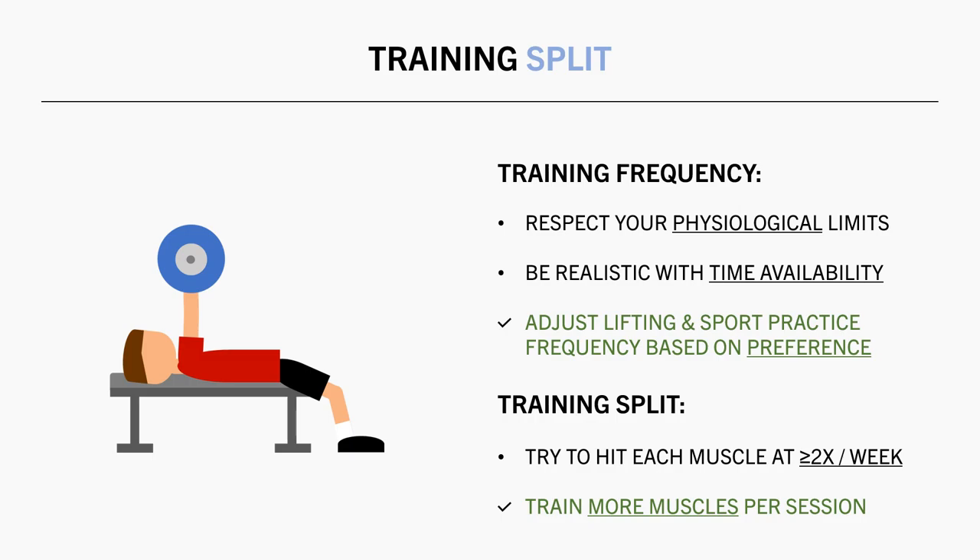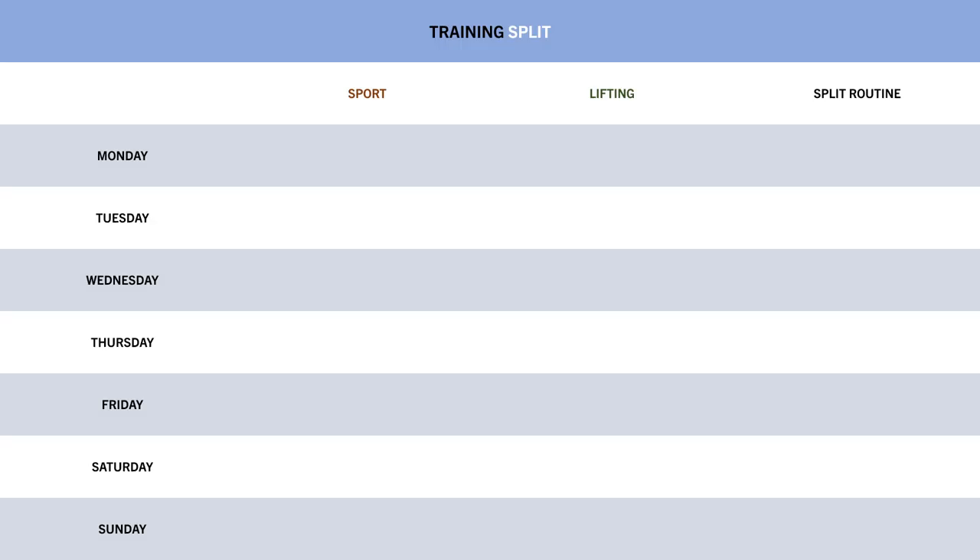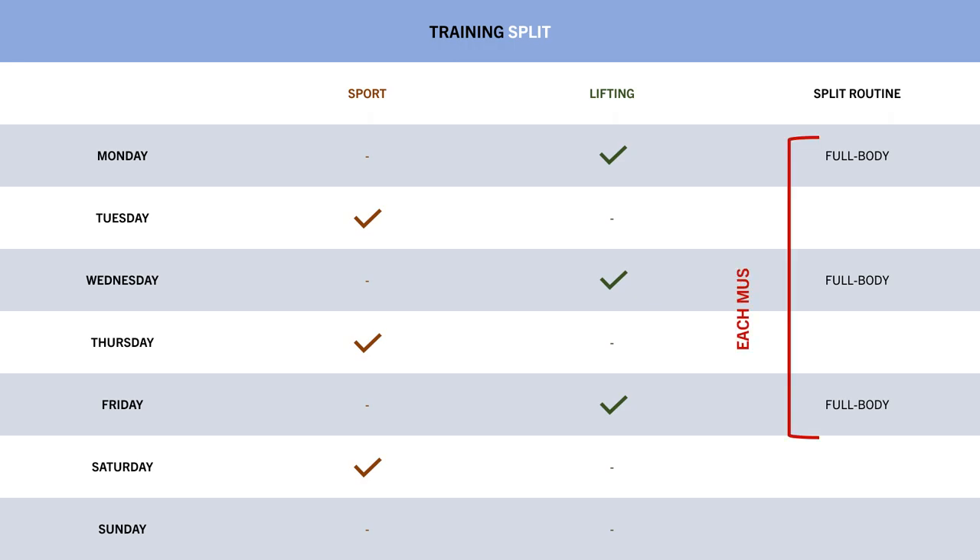In terms of the specific training split, this may also need to be adjusted in accordance with your lifting frequency. In general, we probably want to try and train each muscle at least two times per week to maximise hypertrophy. Since resistance training frequency will probably be lower when combined with other sports, rather than performing a common split routine, it may be best to train more muscle groups per session with less per-session volume. For example, let's say a trainee performs their sport practice three times per week on Tuesdays, Thursdays, and Saturdays, and lifts three times per week on Mondays, Wednesdays, and Fridays. With this frequency, they may decide to perform a full body session three times per week rather than a push-pull legs or upper-lower split, allowing each muscle to be trained three times per week.